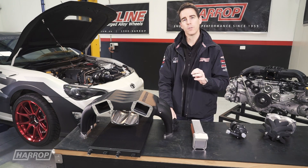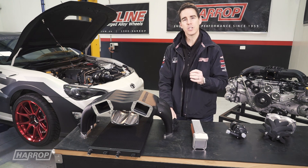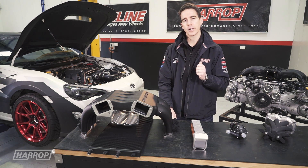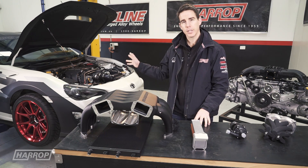Welcome to a technical overview of our FT86 supercharger kit, including the engineering design and manufacturing excellence that transforms the powertrain on this brilliant chassis.